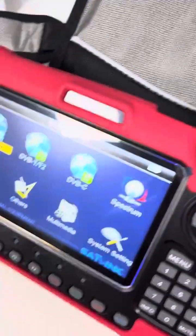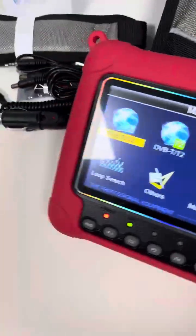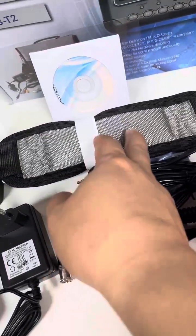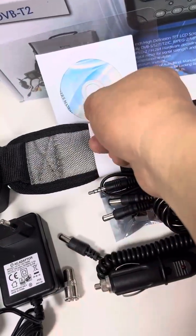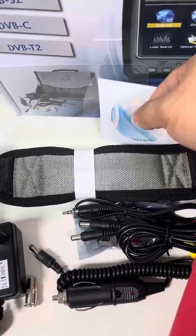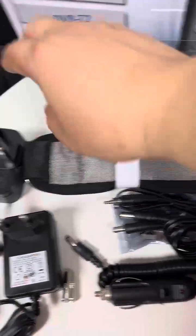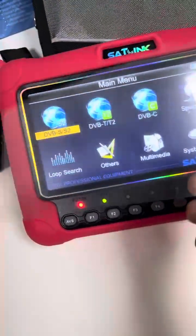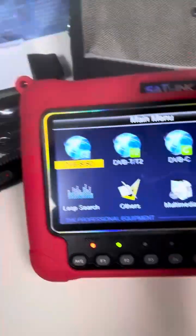This is the carrying bag to protect the meter when we carry it. This is the car charger and a lot of cables. This is the belt. This is actually a user manual — we can get the PDF version. And this is a screen protector you can stick on the screen to protect it.